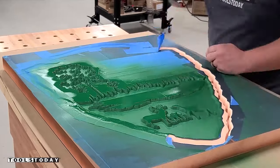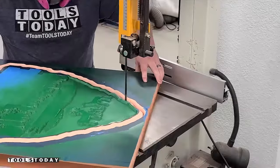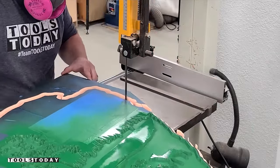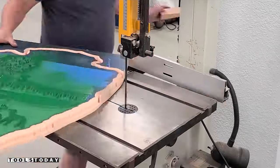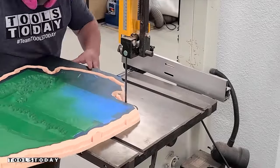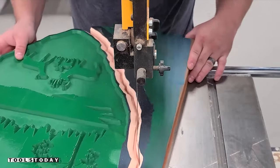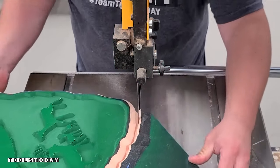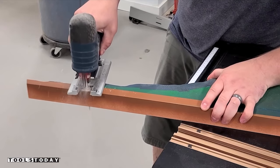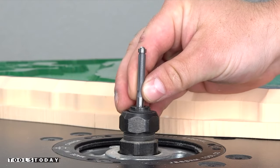We're going to get the tape removed around the outside and then move over to the bandsaw to cut out the remaining area. If you had a larger cut height bit you could certainly do that on the CNC — this is a great way to work with thicker materials on smaller CNC machines. You can also use something like a jigsaw, as that will also cut this material really well if you don't have a full bandsaw.